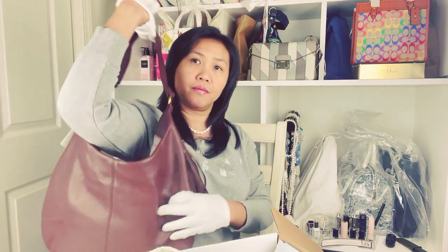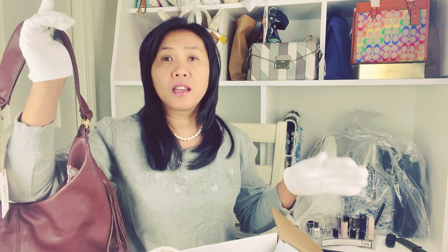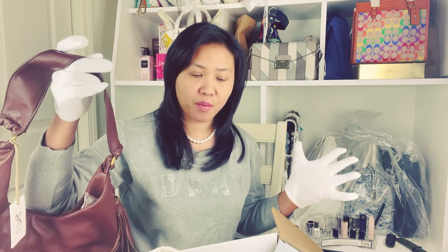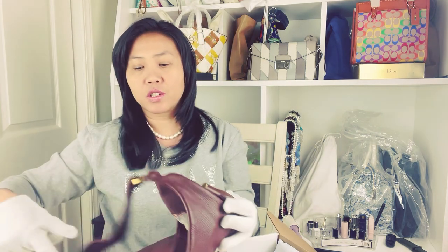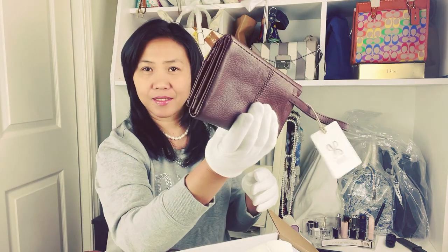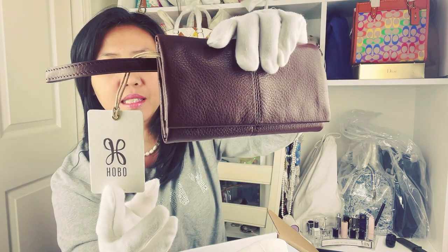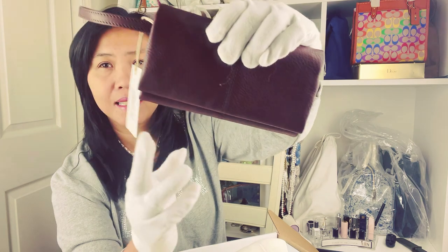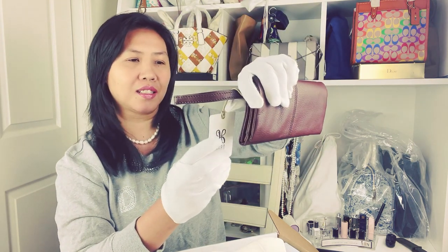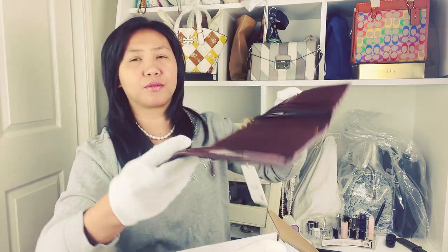If you want a slouchy bag that's very soft, then Hobo it is. Everything that I unboxed today you can see on my Mercari and you can buy it from me — don't be shy to make an offer. I got this for a good deal and I'm selling it for a really good deal. This is also a Hobo wallet, also in mahogany color. They call it 'Ken.' The good thing about wallets from Hobo is that...